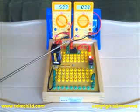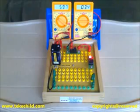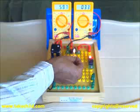Now let us heat the thermistor — light a matchstick and heat it.